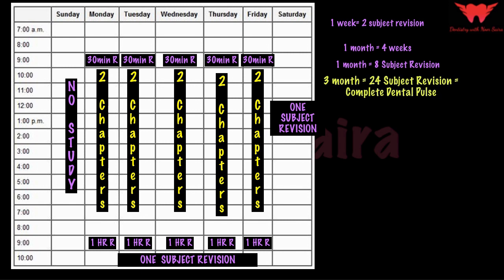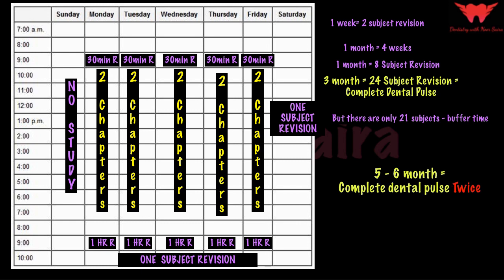In a period of three months, I will be able to revise 24 subjects, which covers all of Dental Pulse. In dental studies we have only about 21 subjects, so there's a buffer of about three weeks which you can use to cover areas where you were lagging or to relax. Following this pattern means in approximately five to six months you would have completed Dental Pulse twice.